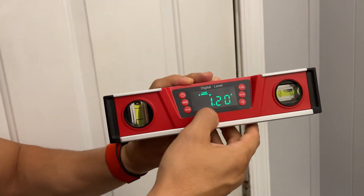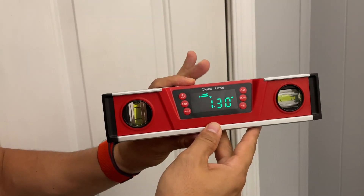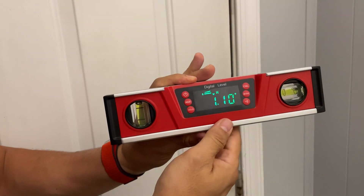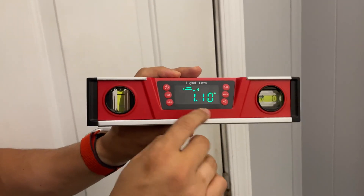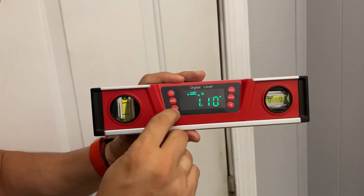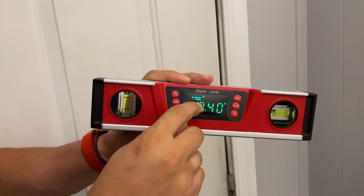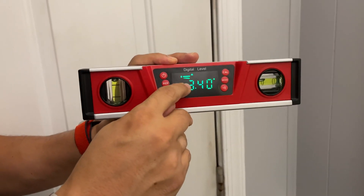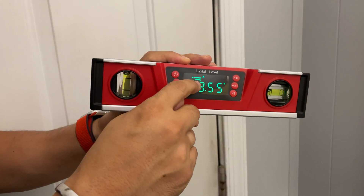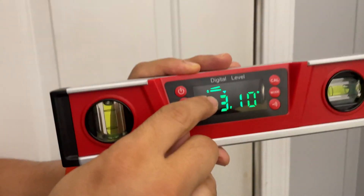Another nice feature is the hold button. If you get this at a certain marking, you can hold it and then the indicator will sit free. The other thing to notice is that when you're using the level, it will tell you which angle you're off by in degrees. You can see here I have it tilted left, and when I go right the indicator moves to the top.